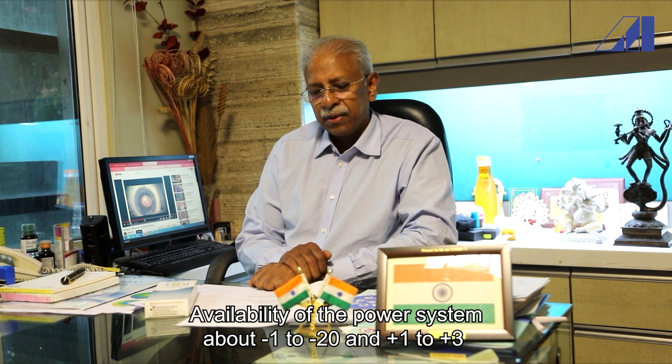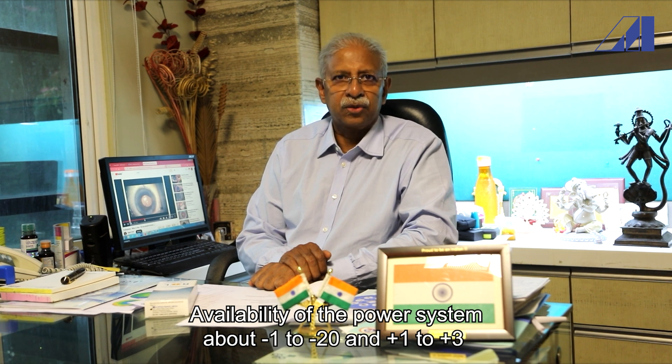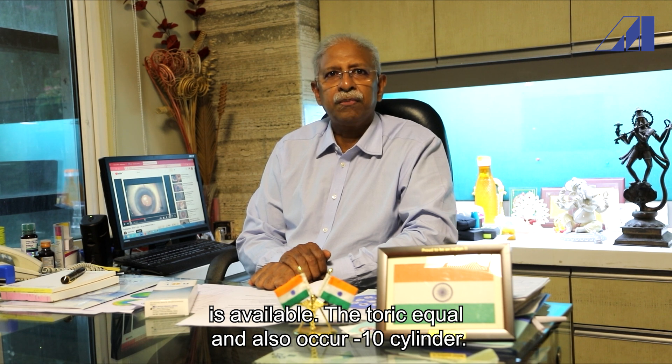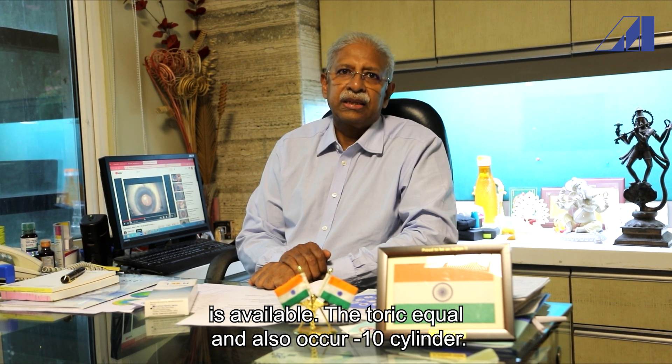Availability of the powers is from about minus 1 to minus 20 and plus 1 to plus 3. It is also available in the toric equivalent up to a minus 10 cylinder.